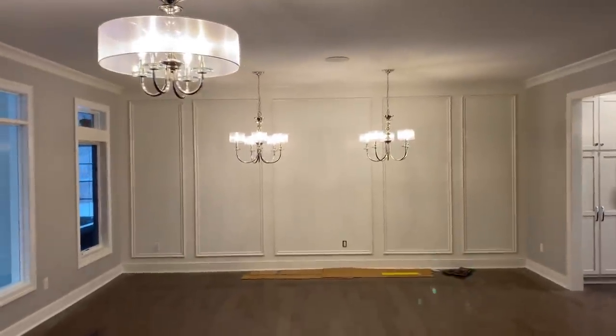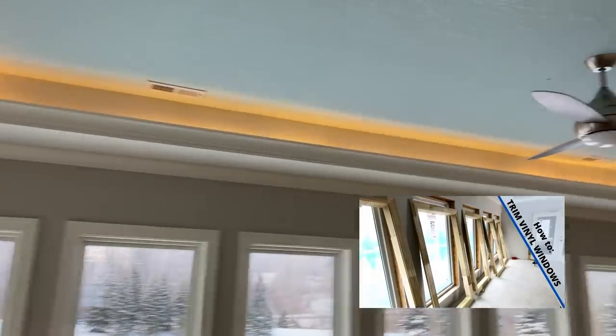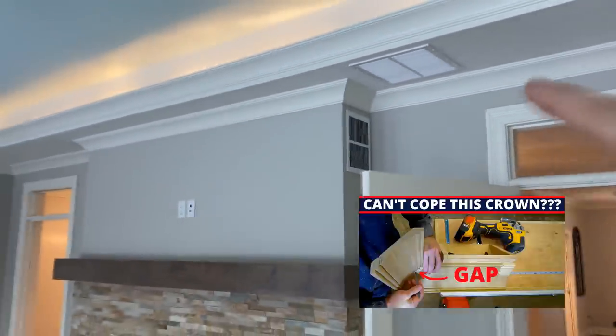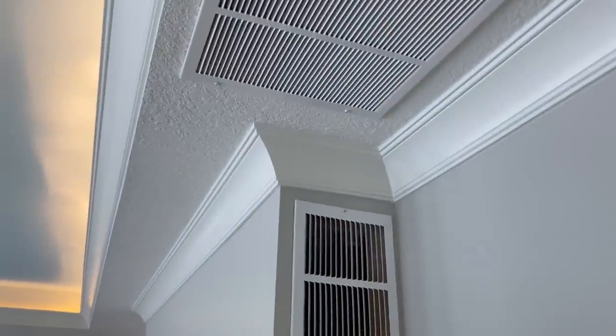Got some applied molding over there on that wall — turned out just fine. A lot of crown in this house. Got a rope light above this ceiling. Made that video last week or so about coping the un-copable crown, and you can see that turned out just fine.